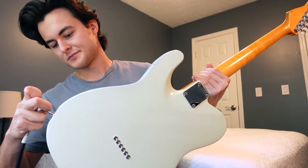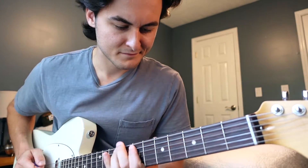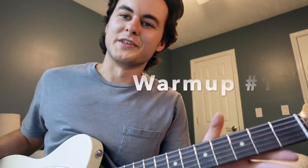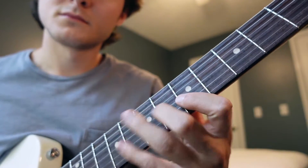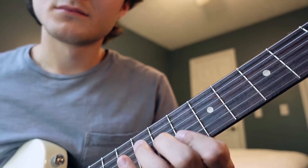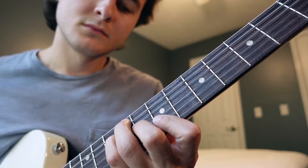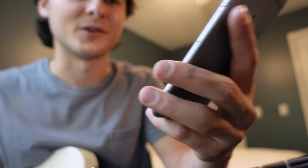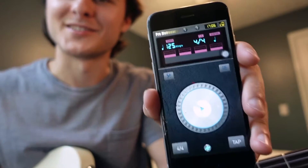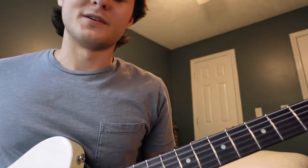So the exercise looks like this — as you can see I'm using a metronome too. This is just a free app on my phone, I think it's called Pro Metronome. It's free, it's awesome. I do recommend practicing with a metronome because being in time is everything.